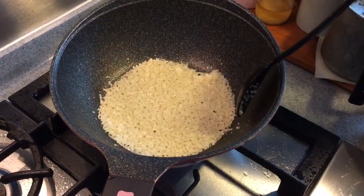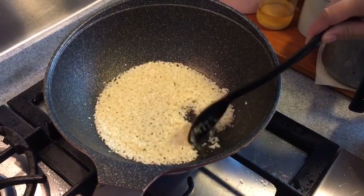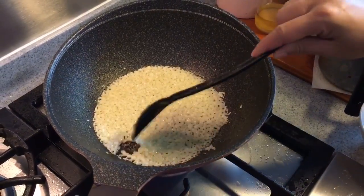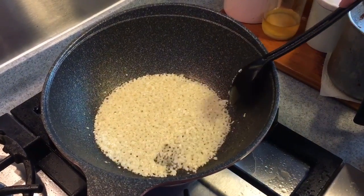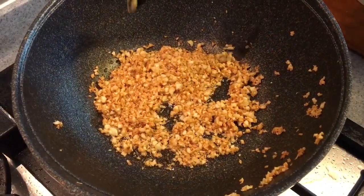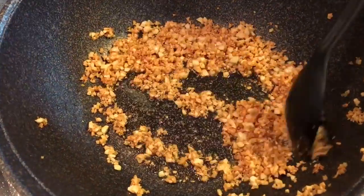Now we are frying some garlic. Later when the soup is done, just put a teaspoon or so onto the soup and it will impart a very nice fragrance. Don't fry it too dark because even after you take it out, the oil is very hot and it will still brown on its own. So a light brown will be fine — more or less around this colour. Time to dish them out.